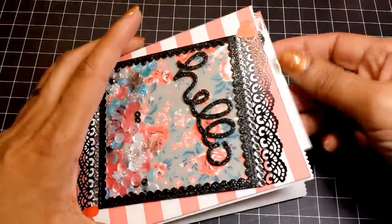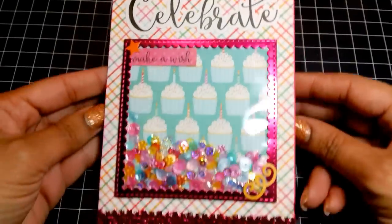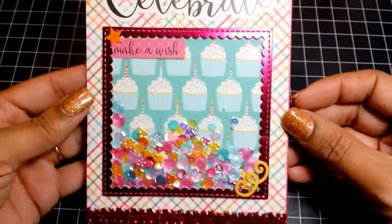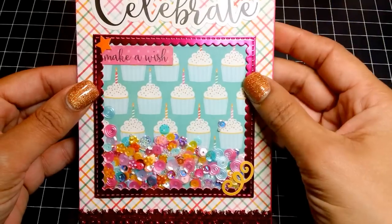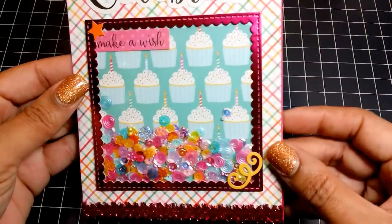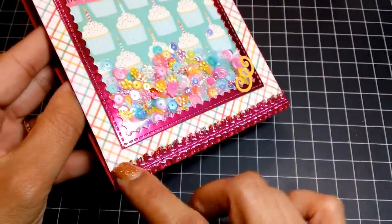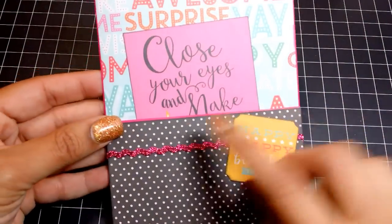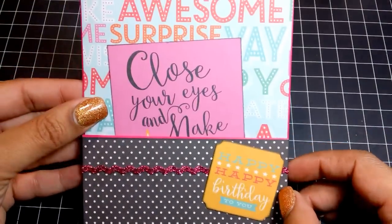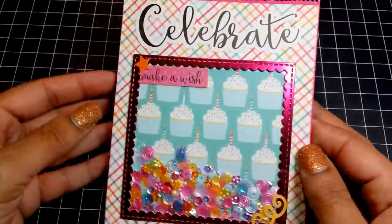The last bag uses the Echo Park Party Party Time paper collection — I just love the bright colors; this was so much fun to make. I used the Gina Marie die — I'll leave a link below where you can purchase it; it was only ten dollars and comes with four different die sizes. I added stickers from the collection and trim from Michaels. It's perfect for a birthday card or project. Here's the back with more trim, a die cut piece from the collection, and the tag.